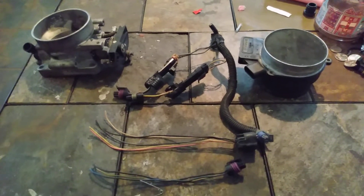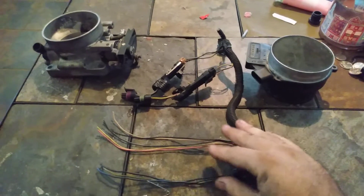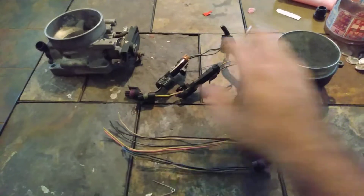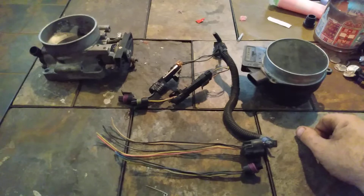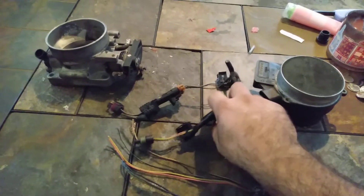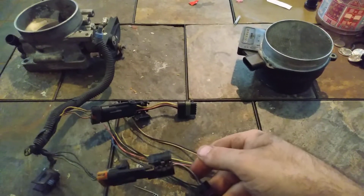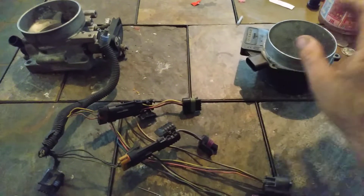Today I'm going to talk about doing a hard wire for your pigtails for a Northstar and LS mass airflow conversion for a Series 2 engine 3800. These are from ZZP. This is an original 97-03 Grand Prix wire harness. This is your throttle position sensor connector and this is your mass airflow sensor connector.